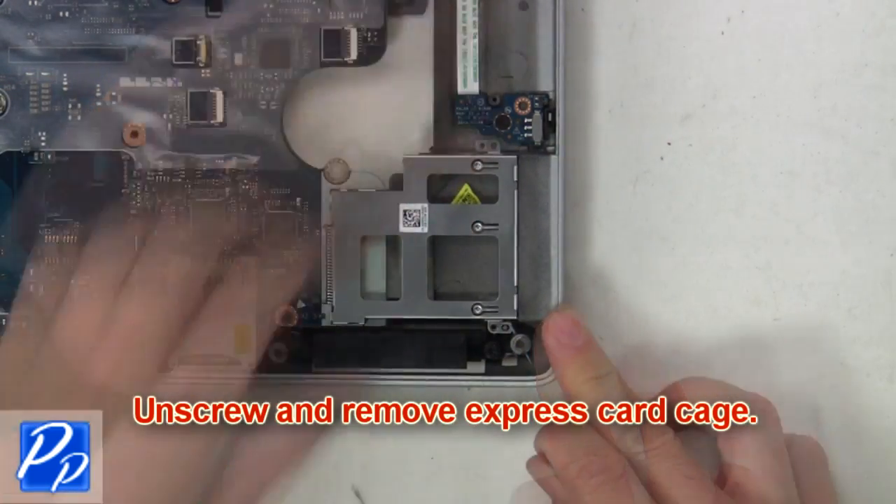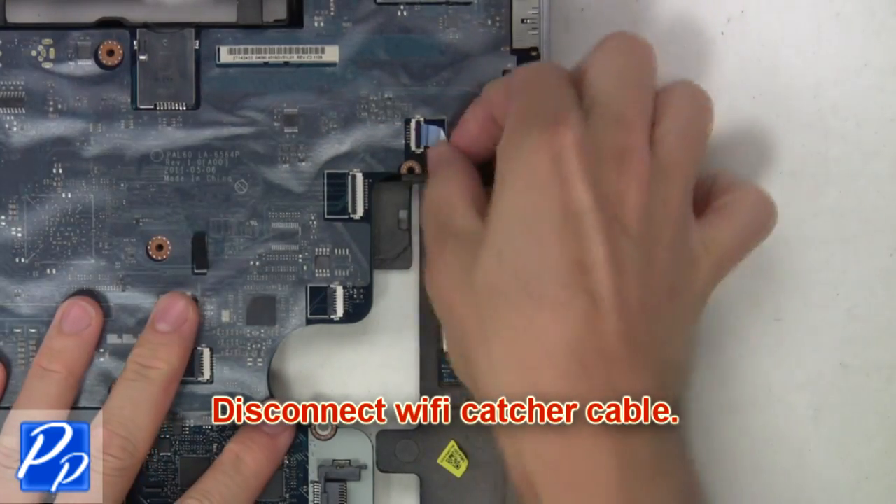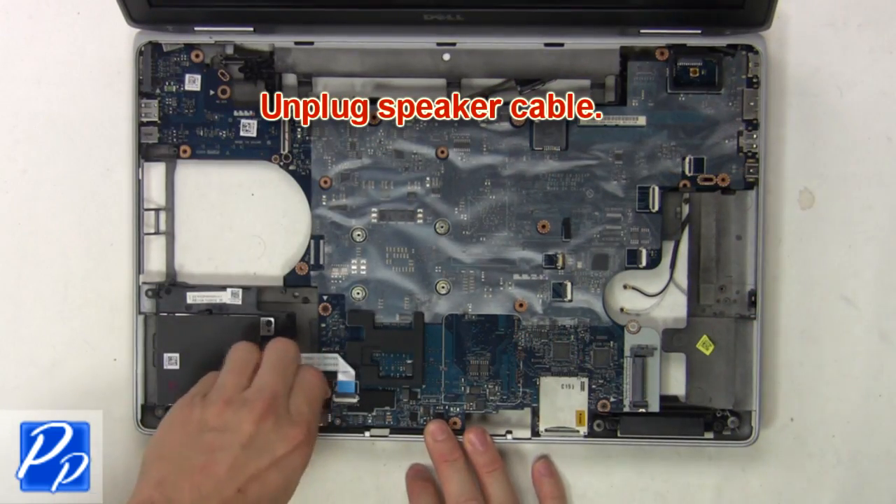Then disconnect the Wi-Fi catcher cable. Now unscrew and remove the express card cage. Next, disconnect the cable. Now unplug the speaker cable.